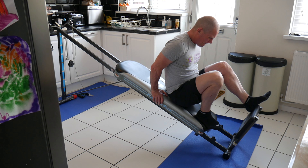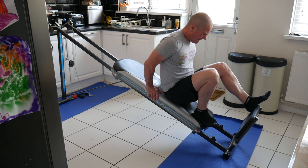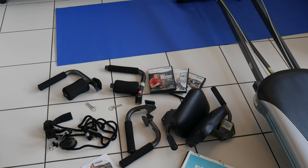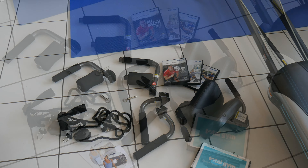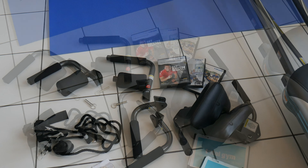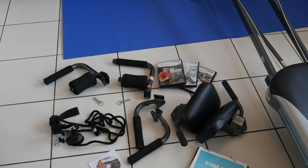The machine comes with a lot of accessories. It comes with DVDs, a CD-ROM, and workout programs — you've got beginner, intermediate, and advanced programs — so there are a lot of accessories you can attach to the piece of equipment.